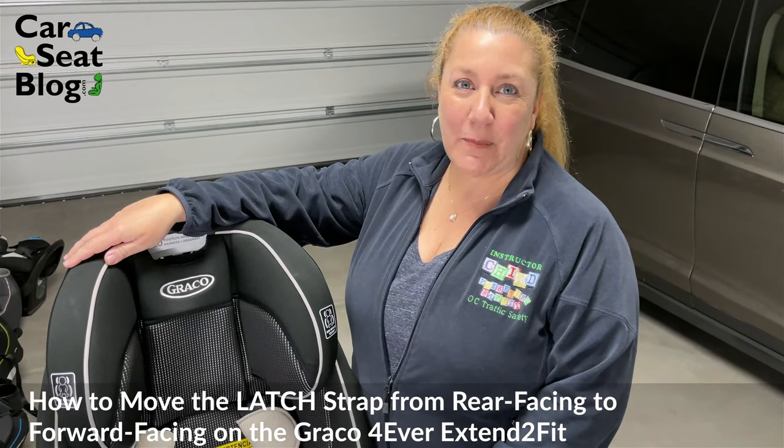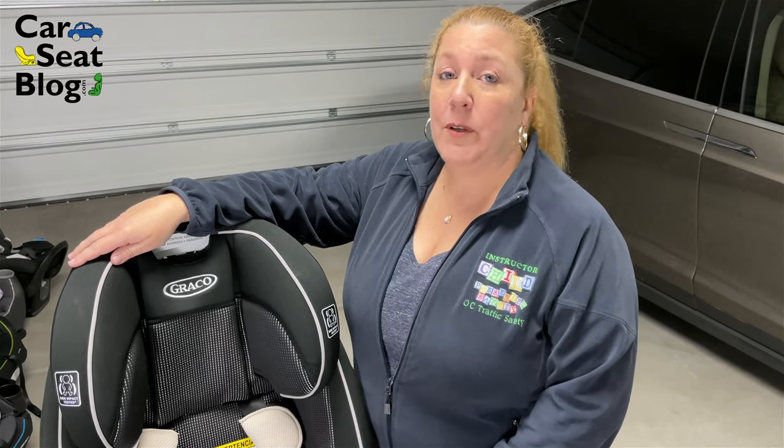Hey everyone, it's Keisha with Car Seat Blog. Today we have the Graco Forever Extend-to-Fit model, and we're going to be showing you how to move the latch strap from the rear-facing belt path to the forward-facing belt path.